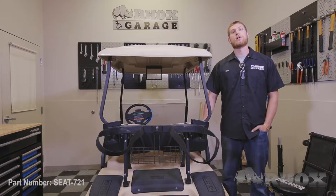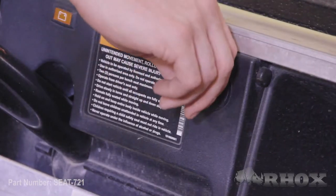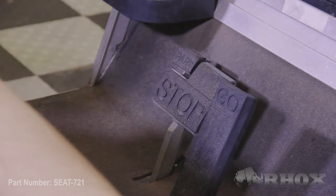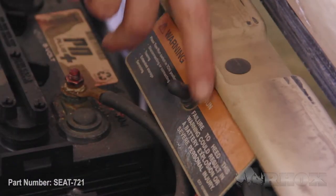Now that we've taken a look at all the parts that come in the kit and all the tools that you're going to need, here's a few safety reminders for you. Remember, you want to flip your key to the off position, set your parking brake, and set your tow/run switch to tow if you have one.